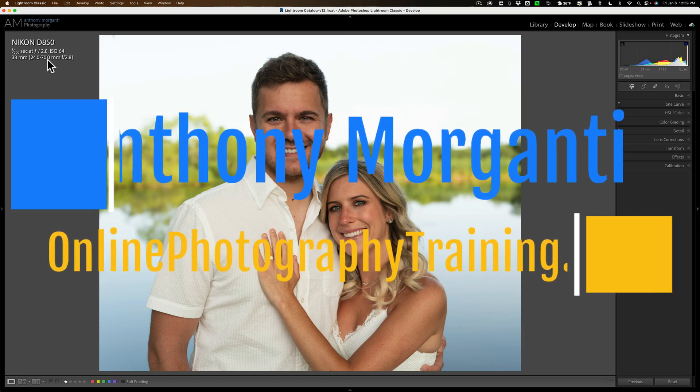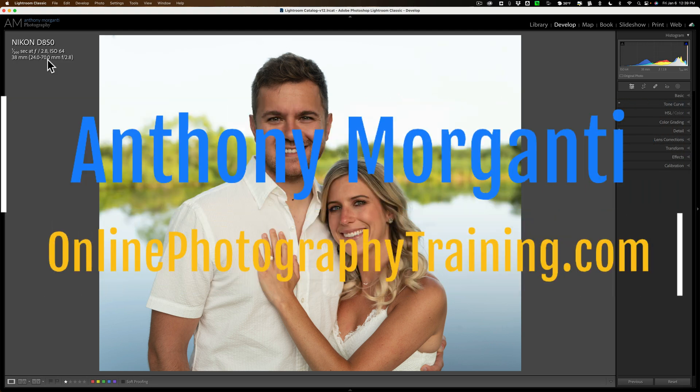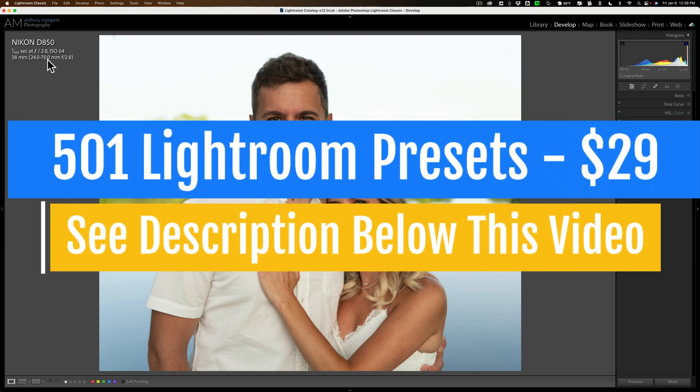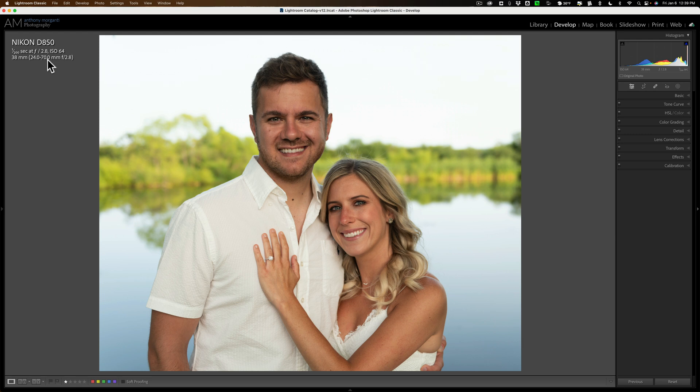Hi everyone, Anthony Morganti here. Just a very quick Lightroom video today. In today's video, I'm going to show you something that I often do to make a portrait pop. This technique works particularly well for any type of lifestyle image, such as this engagement photo.